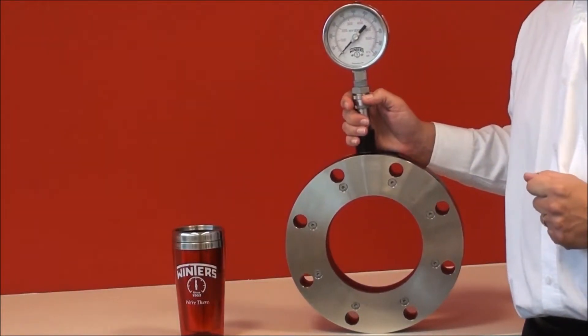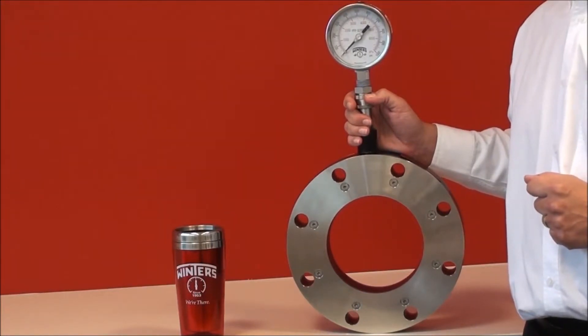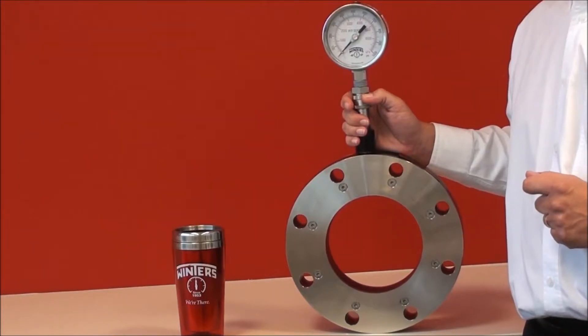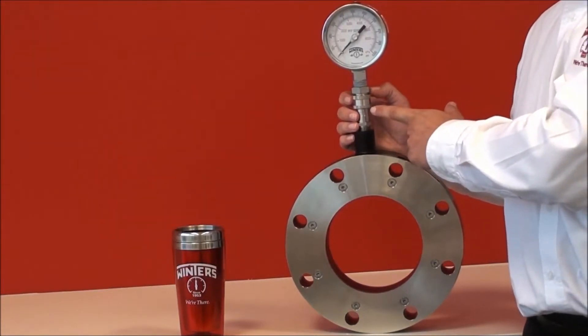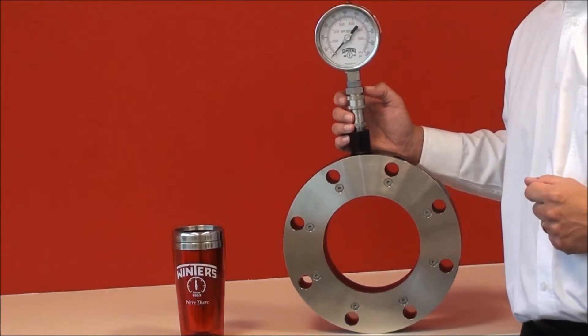D81 series isolation rings are available in wafer, flanged, and threaded types, and available in a number of materials of construction. Sizes are fractional up to 48 inches, and Winters also offers a unique WinConnect fitting, allowing you to simply install the instrument in the field without disrupting the process.